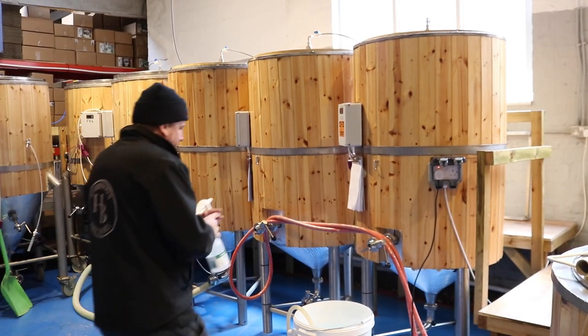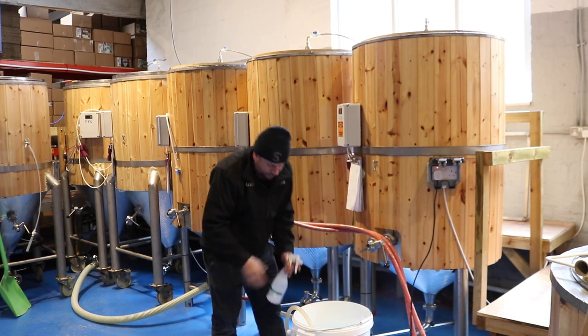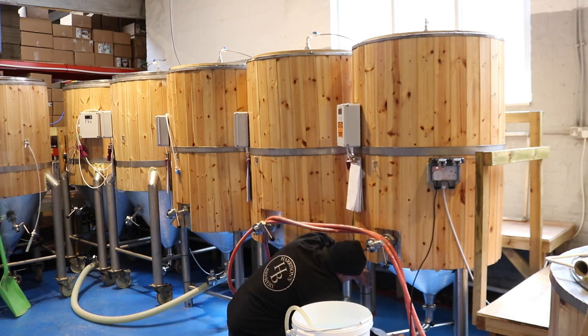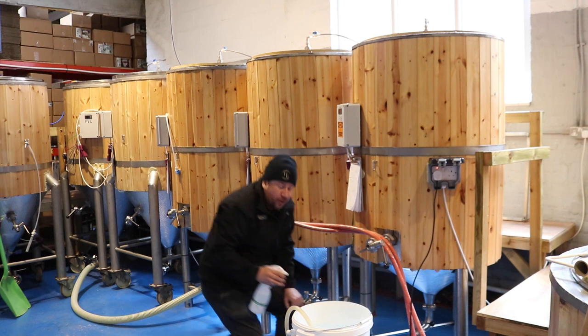That's the pilot kit beers taken care of. What we have to do now is recirculate these tanks, also known as rousing the hops.